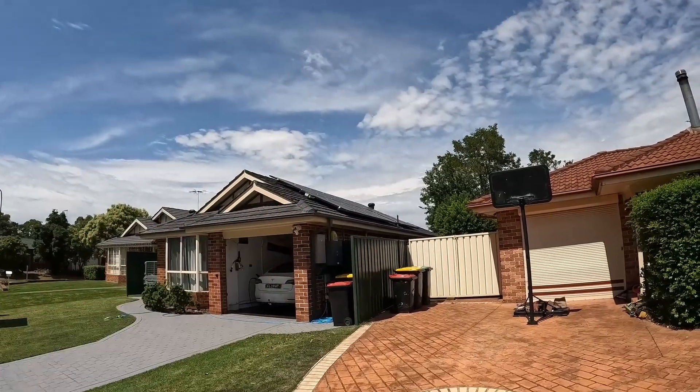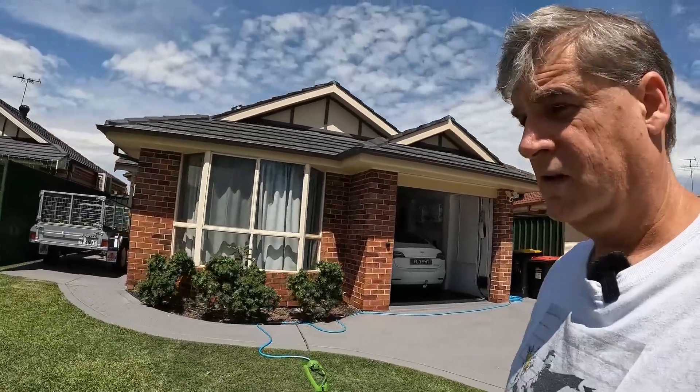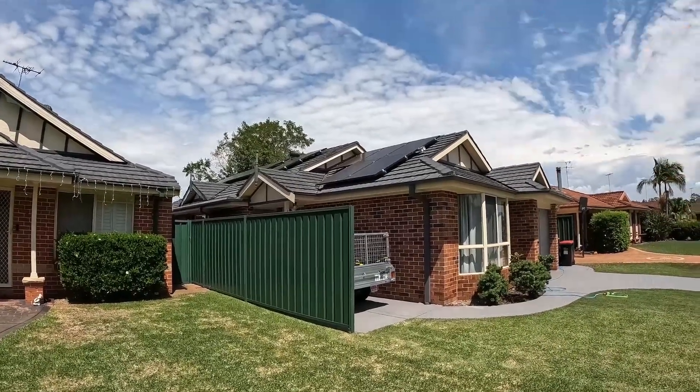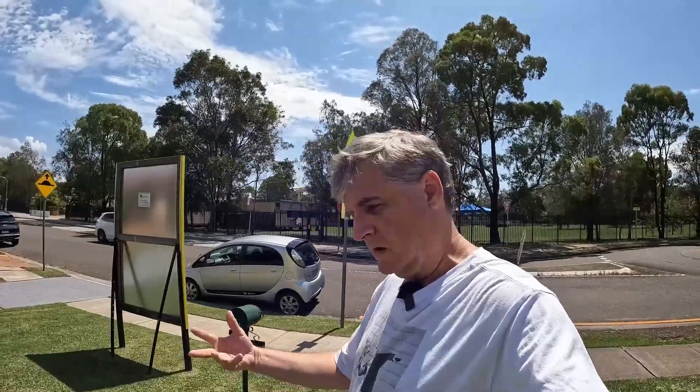Up on top there, obviously, is our solar panels. That is our Western array. We also have an East array over here, which is not as organized as that side, but still makes power. All up, we have 9.6 kilowatts total, which is more than enough. On a sunny day like today, we're making probably seven or eight kilowatts — more than enough to run everything, charge the cars and all that sort of stuff.